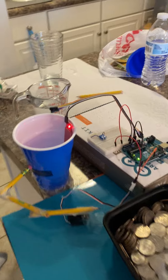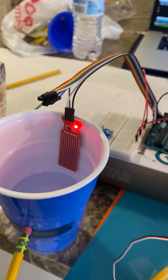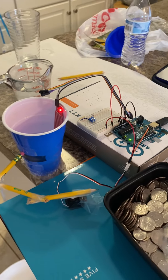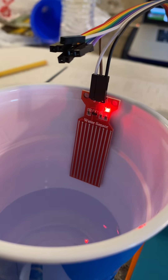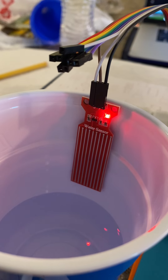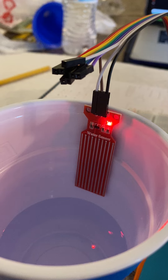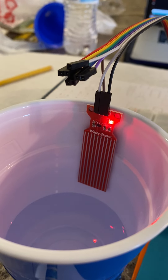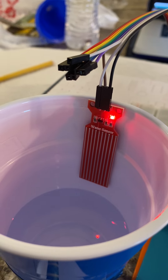This water level sensor here, that you can see in the cup, works as a variable resistor. It's composed of ten copper traces on the face of it and they are interlaced between each other — there's a sense trace and a ground trace. To start, with no water in contact with the sensor, they are pulled apart by a one mega ohm resistor.